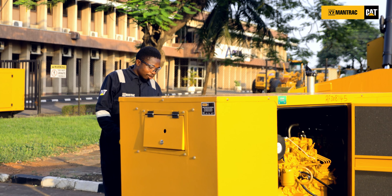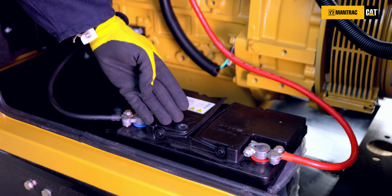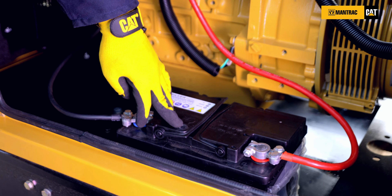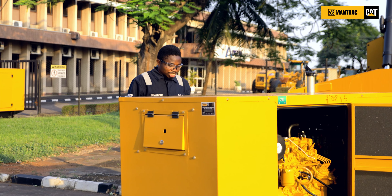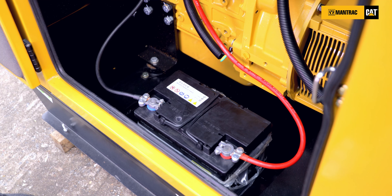Five, you need to check the battery terminals and check the battery. Now this battery is showing a green symbol. The green shows that the battery is good and it's charged, and the battery terminal is fine — this tells you that the battery is good.